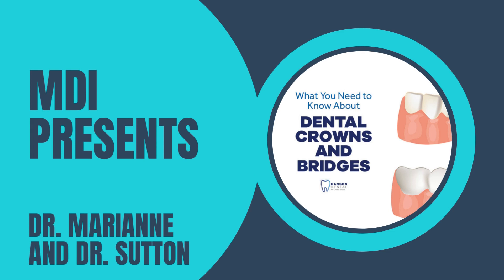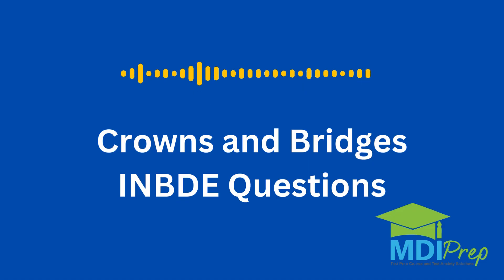Let's talk about what you need to know for the INBDE exam. Today, we have an exciting topic — we're going to be talking about crowns and bridges with Dr. Marion. If you don't have a pen and paper ready, go get it right now, because you're going to need to write down this information. It is important for your exam. Let's welcome Dr. Marion to the MDI Prep Program.